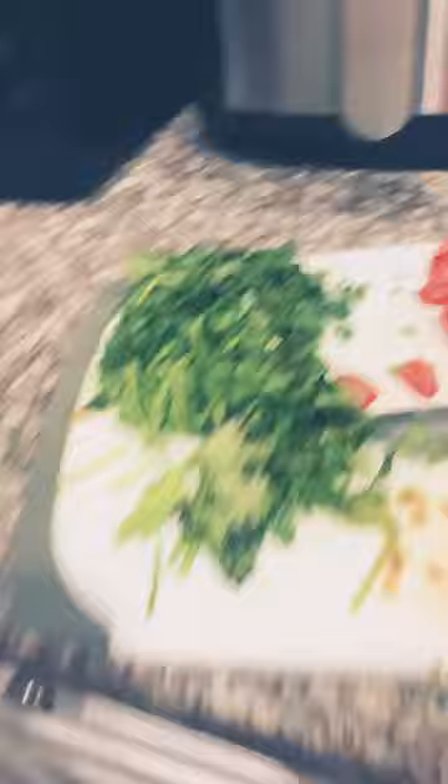Then, here, let me show you — it's called cilantro. Then you gotta cut it up. You gotta cook both of them up. Then you gotta get the tahini and Valentina on there.